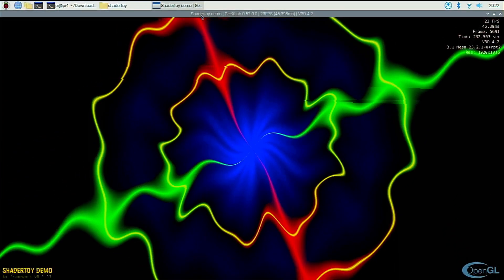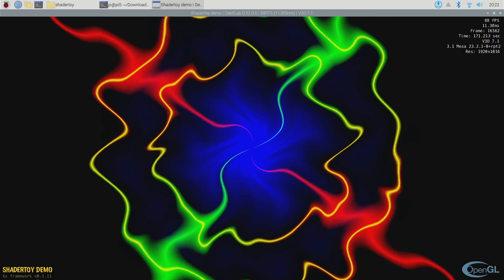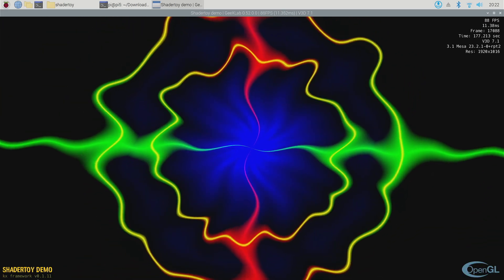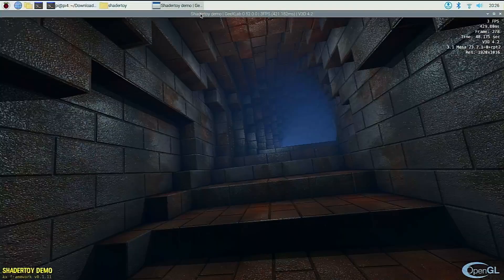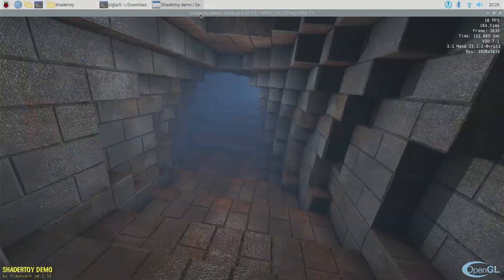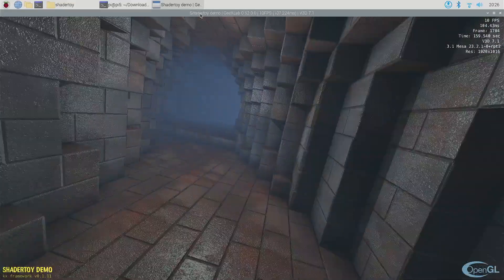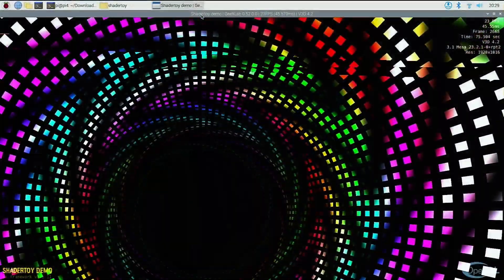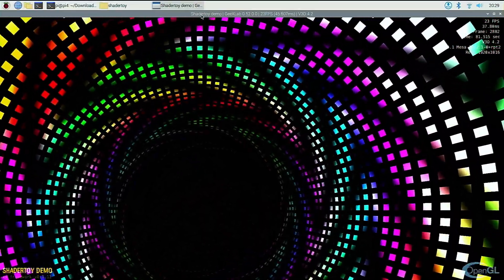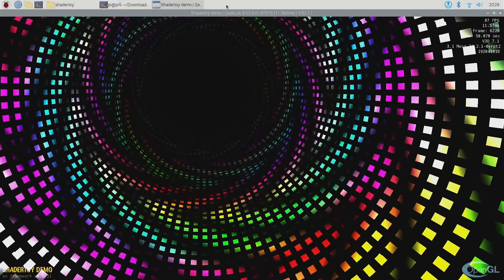On the second test, things initially look a lot better for the Pi 4 — it's running well over 20 frames a second. But if we flip over to the Pi 5 running the same test, it's well over 80. So this is another very big win for the Pi 5. The theme continues with the third test: the Pi 4 is barely getting 3 frames a second, whereas on the Pi 5 it's at least in double figures. With simpler workloads, the Pi 4 doesn't do too bad at over 20 frames a second, but compare that again with the Pi 5 at over 80 and you can see the difference the new GPU makes.